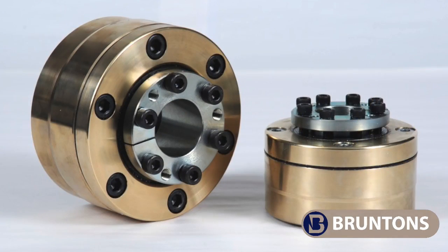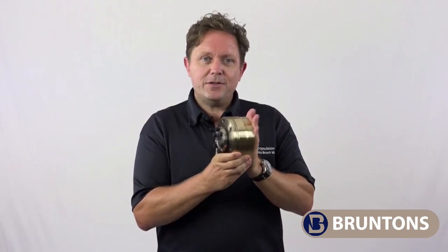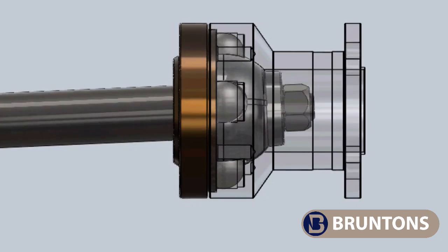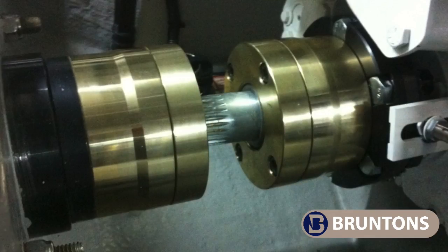The Sigma Drive is a gorgeous coupling. It's made from the same bronze and stainless steel that we make our sailboat propellers from. It sits on the output flange of your engine and the shaft passes through the centre of the unit, making it a very compact solution, and it transmits more torque than comparable units of the same size.